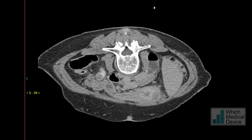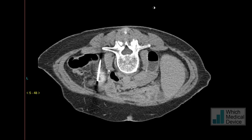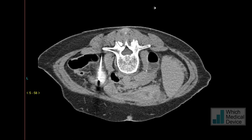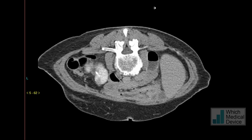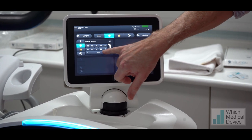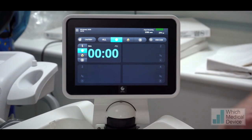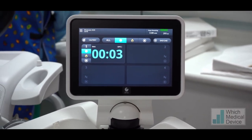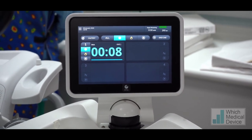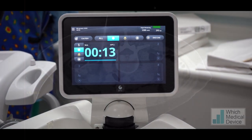Once we're happy that the needle is in position, we perform hydrodisection, because we need to make sure the small bowel is moved well out of the way of the cryotherapy field to avoid damage. We advance the needle right into the middle of the lesion. We then use the stick mode on the ablation machine, which uses a small amount of argon gas to cool the tip to about minus 60 or minus 70 degrees, fixing the needle in place whilst we place the hydrodisection needle — a 22 gauge needle — through which we inject saline to displace the small bowel.